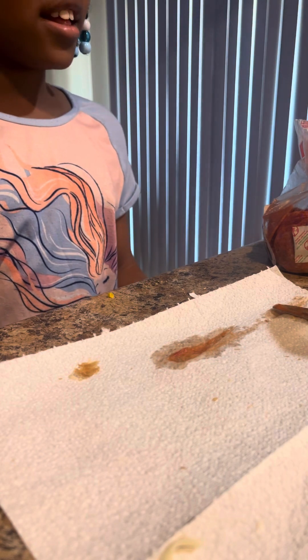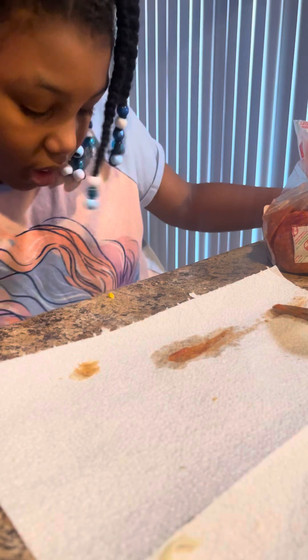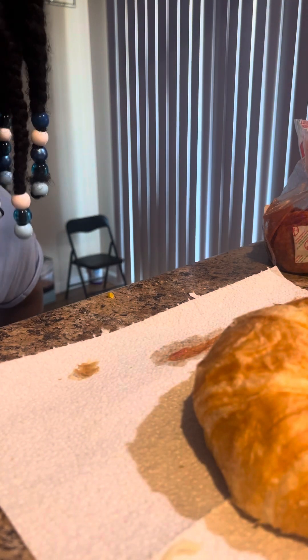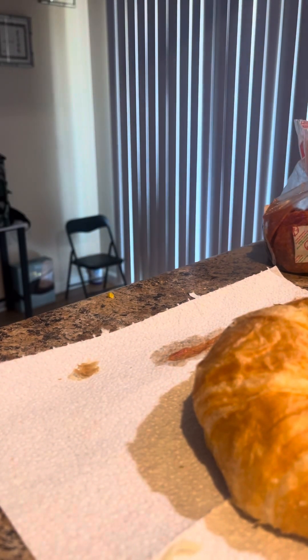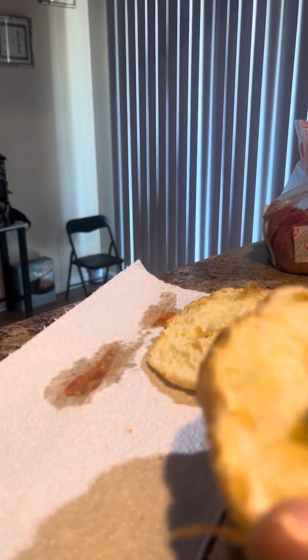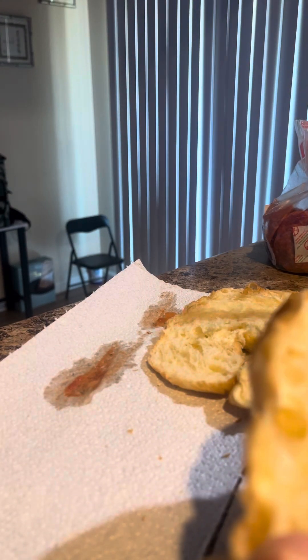All right, little Kiera, you can go ahead and show them how you make your croissant. Okay. Not yet, not yet.